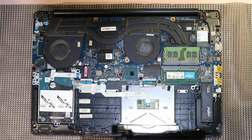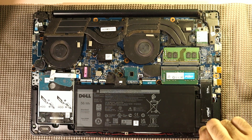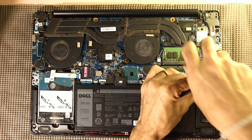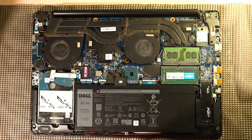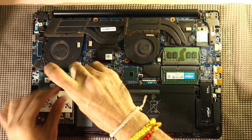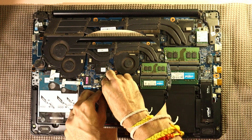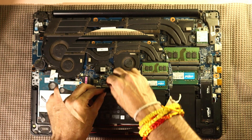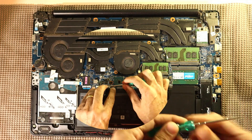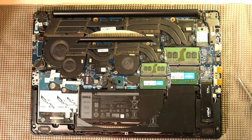Now we'll install the new battery into the laptop. Carefully place the new battery into the battery slot, ensuring it fits perfectly. Once it's in place, secure it with the five screws that hold the battery in position. Tighten the screws gently but firmly to avoid any loosening later. After securing the battery, reconnect the ribbon cable to the motherboard, ensuring it's properly aligned and firmly connected. This is a critical step to make sure the new battery communicates with the laptop.